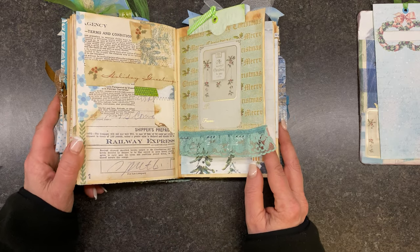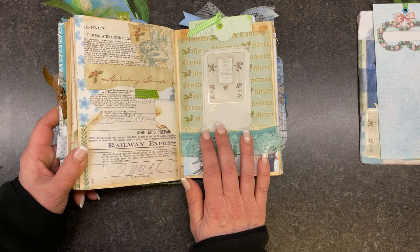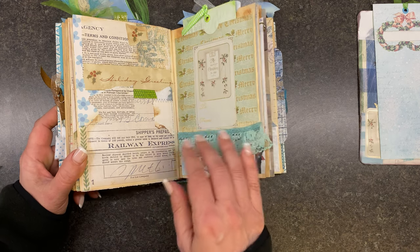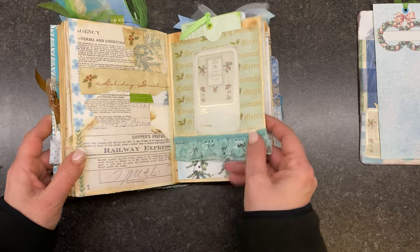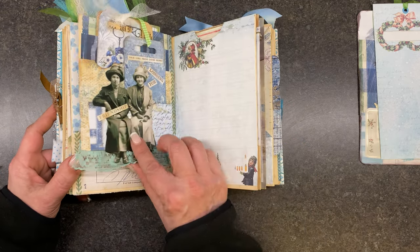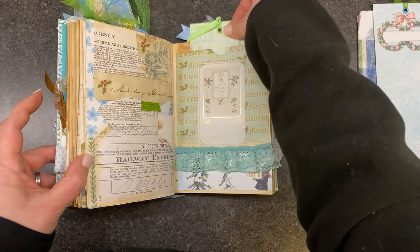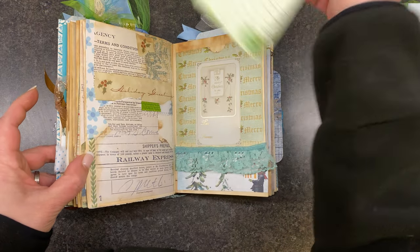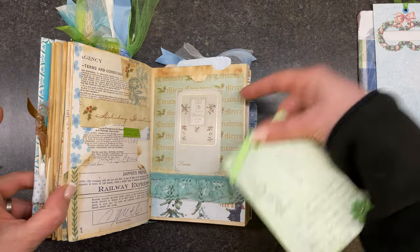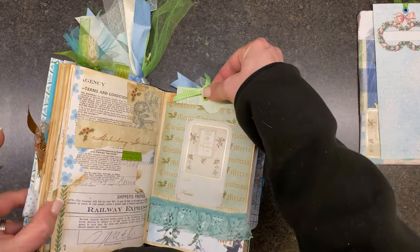To me, these are really relaxing — between these and then the three ring or five ring journals, they're probably my favorite. So this one: I folded the pages up and made this into a pocket here, and there's also a pocket right here. Then just added some little embellishments on there.